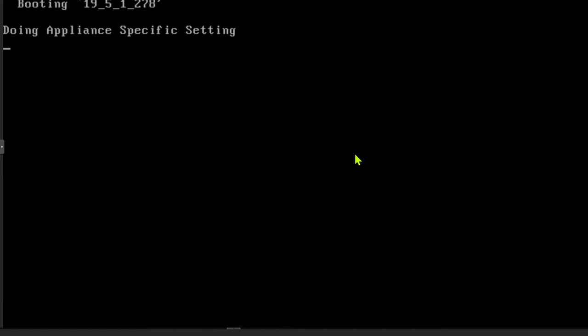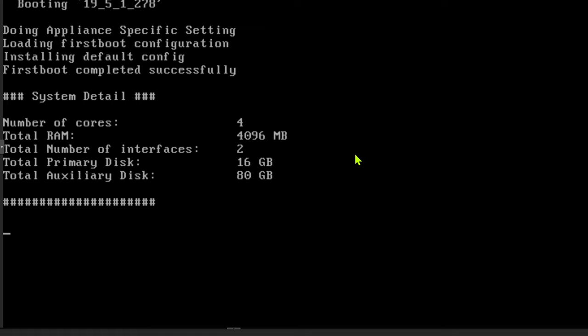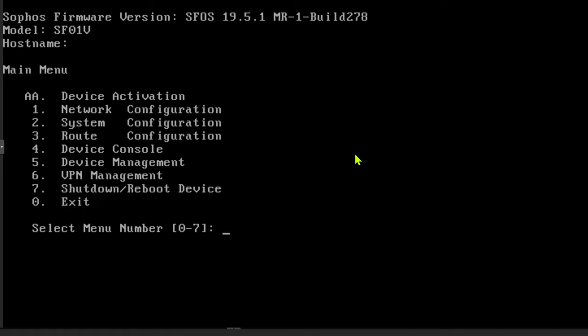Now Sophos XG defaults to an unusual IP address — it defaults to 172.16.16.16. In order to access that, you're going to need to plug in your current host, i.e. the computer you're using to access the Proxmox GUI, into the LAN of your firewall, or into the switch if the switch is isolated with nothing else handing out DHCP. If your machine is set to accept DHCP requests, you should be assigned an IP address on that 172.16.16.16 subnet.